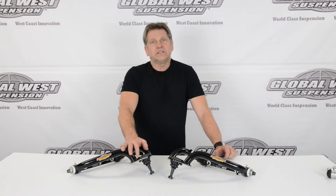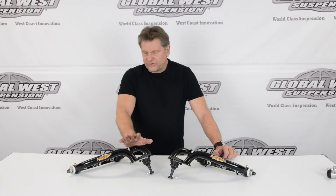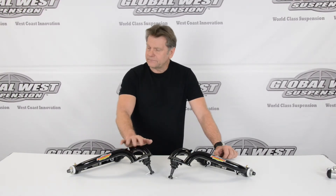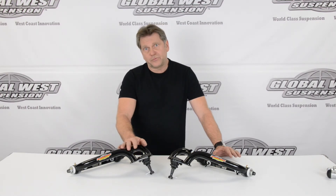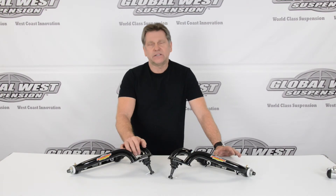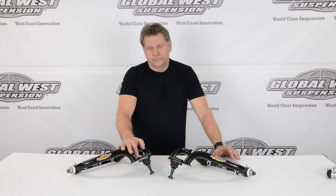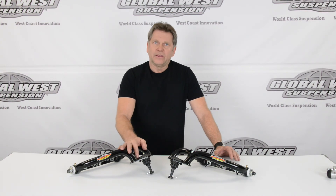The part number for these is TLC-79 — direct bolt-on — gives your car a lot more straight line stability going down the track. We also make a lower control arm for the stock spring or a coilover. These are TLC-79L and TLC-79H. Lose a little weight, direct bolt-on, straight line stability — it's a nice package to go with.